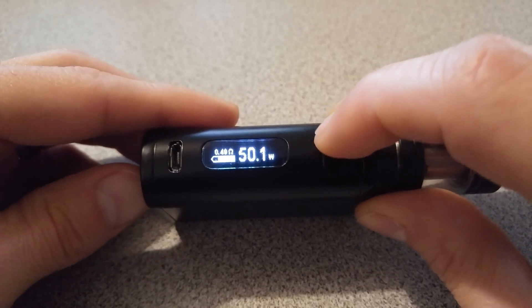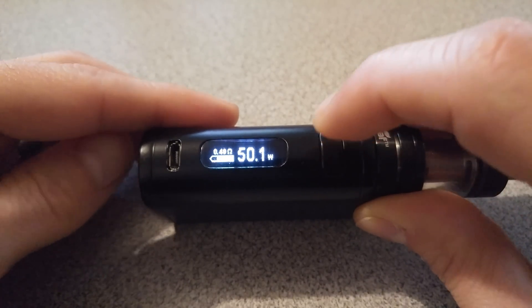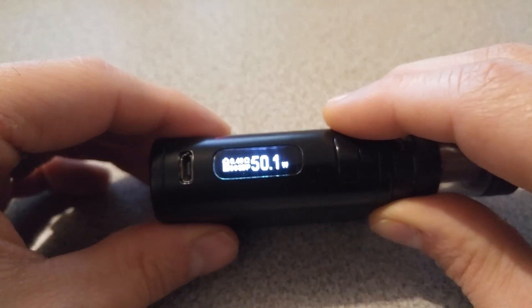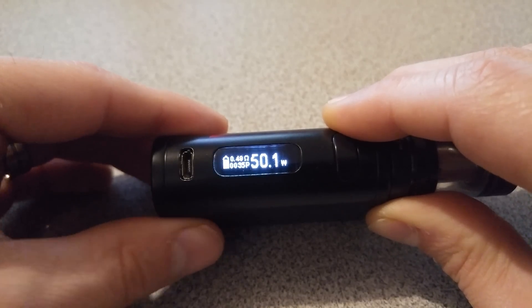From here, pull down your fire button and then your plus button — keep them both held down, then release once it starts flashing. Now hopefully my camera will cooperate here, but you have different display options.